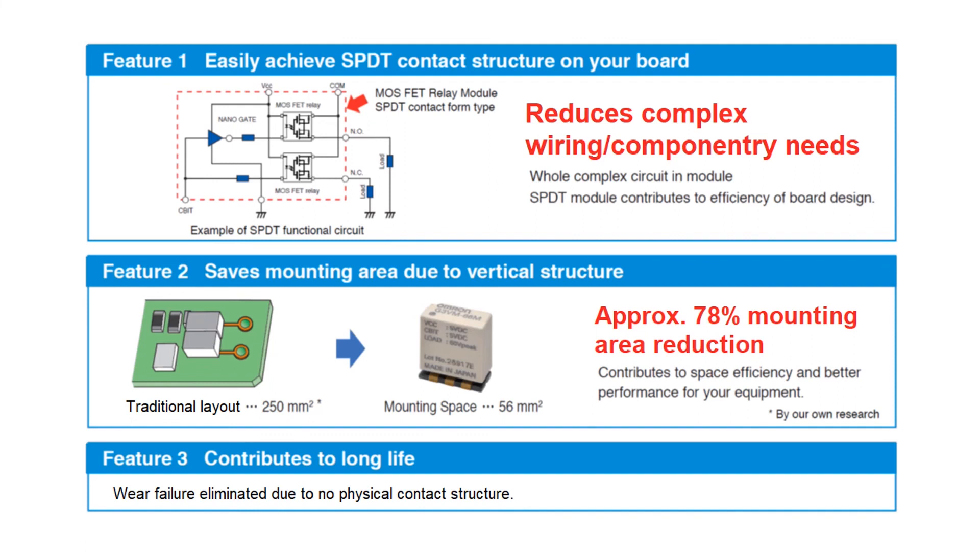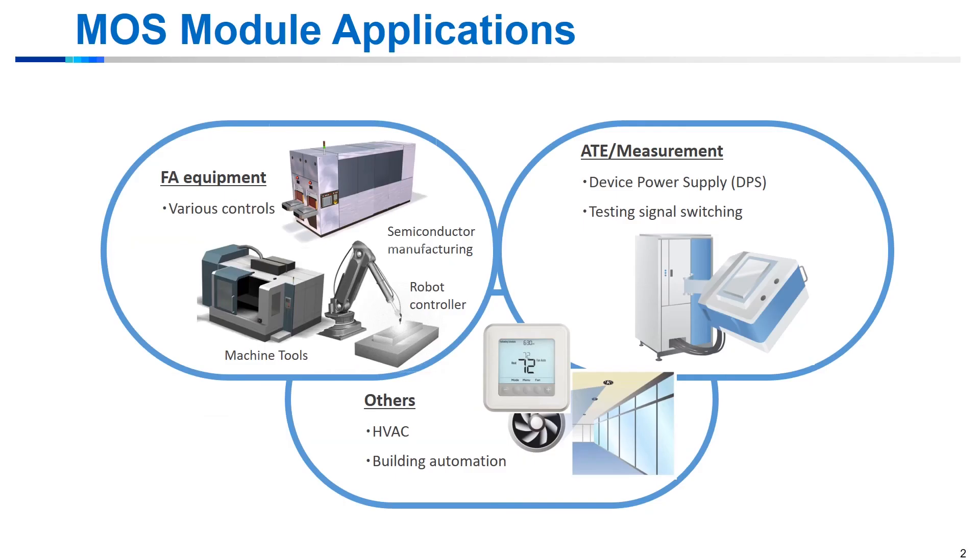This allows for a simplistic downsizing from older reed relay or electromechanical relay options. The target applications for this SPDT module are those within the signal load range. Some example industries that would use a relay with these characteristics are the semiconductor test and measurement industry, the communications industry, or even the building automation industry.